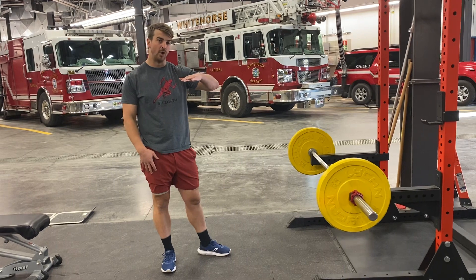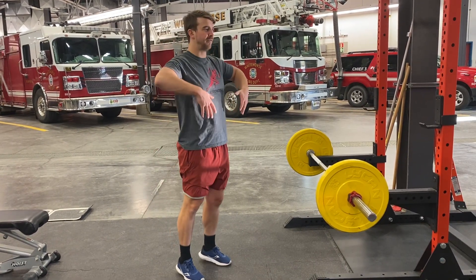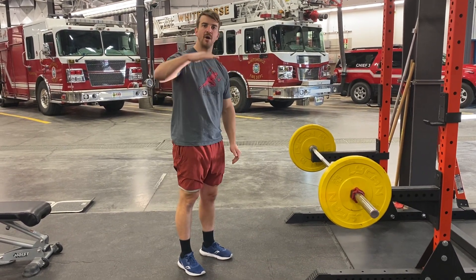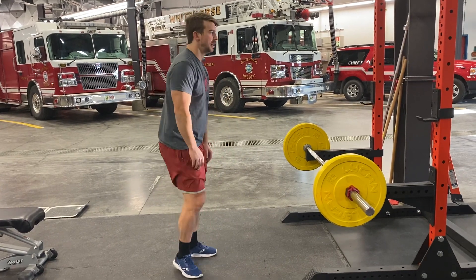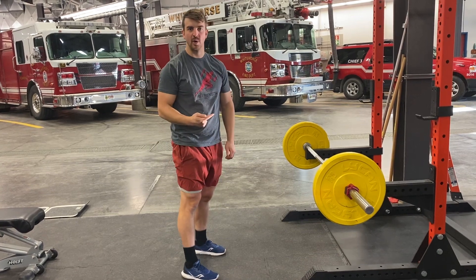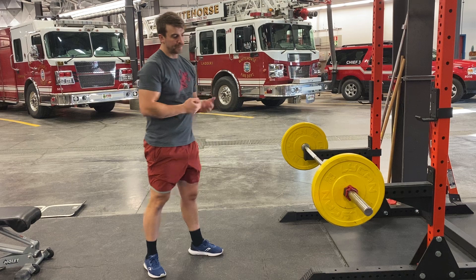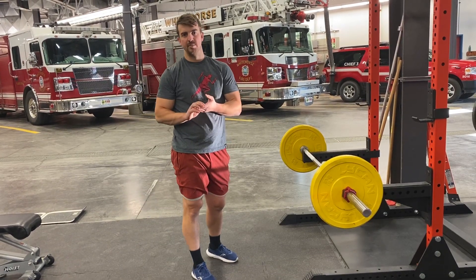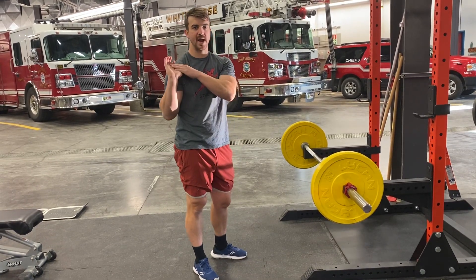At the top of that pull, you're going to find this sweet spot where the bar is kind of feeling like it's floating and it's about to drop down. So when that bar reaches its apex and it's floating there for that split second in time, it's your job to pull yourself under that bar as quickly as possible into a front squat position. As you do that, you might need to loosen your grip up on the bar a little bit so that you can rest the bar on your shoulders and support it with your hands.